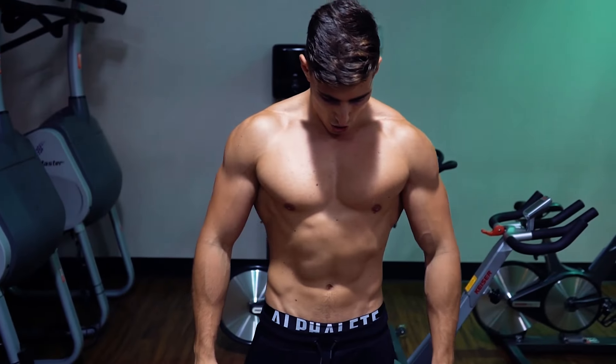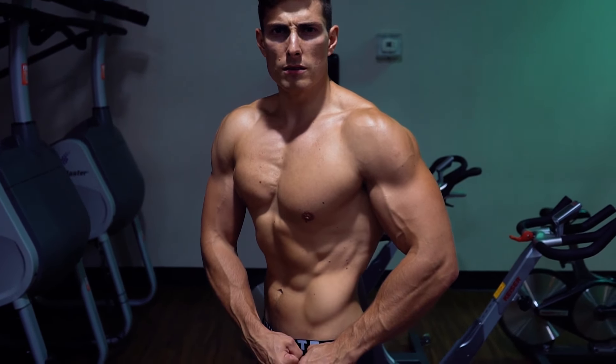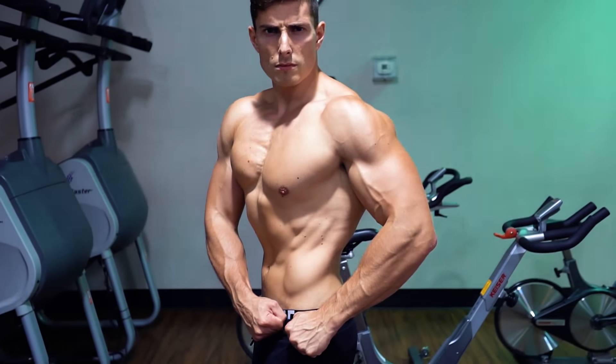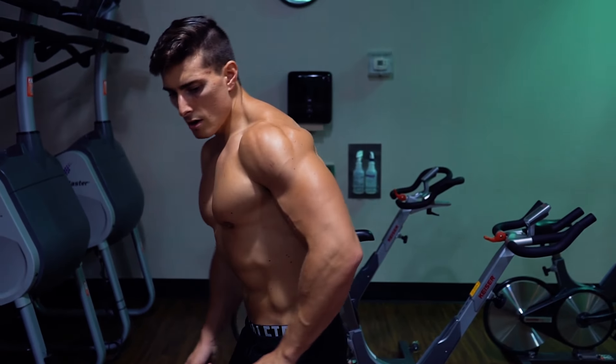Alright guys, physique update. This video footage was taken about five or six days ago. At the time of filming I am about four weeks out. When I'm putting up this video I'll probably be around three weeks out — and essentially, I'm almost there.